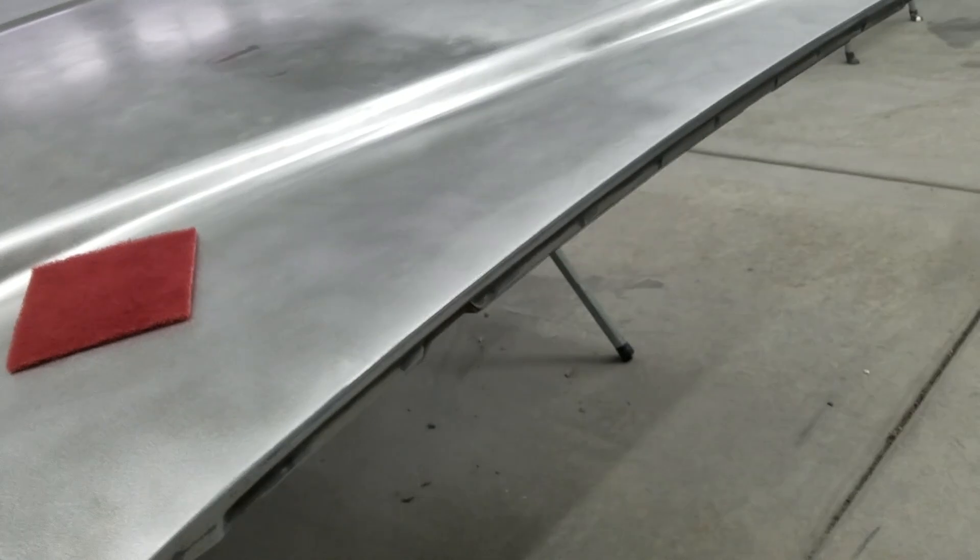Then I'm going to do the white vinegar treatment on the surface rust, and then start looking for highs and lows, go from there, and start primering it. It's taking a long time — well, on video it'll be quick, but it's taking me a long time in real time. It is what it is — let's do it.